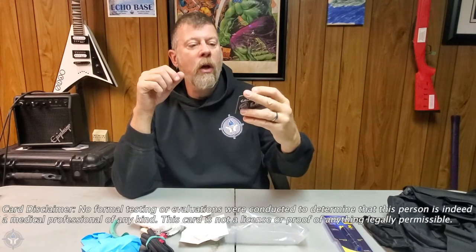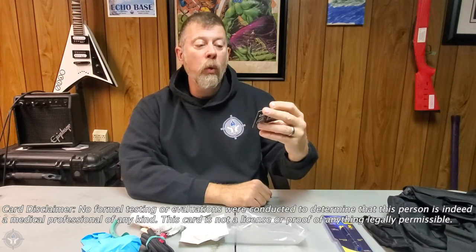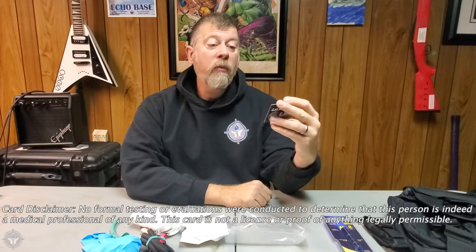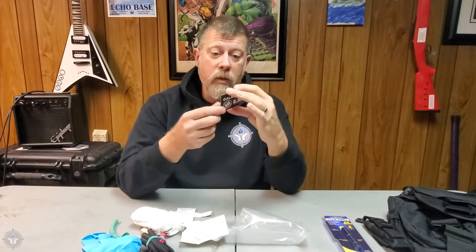You'll get one of these cards, and on the back it has all the details. The holder of this card is indeed a galactically certified EMP who is in possession of the tools necessary to care for traumatic injuries that may occur in day-to-day life. This person is intelligent and knows how to make good decisions. Then you sign it and you swear to be intelligent and make good decisions.